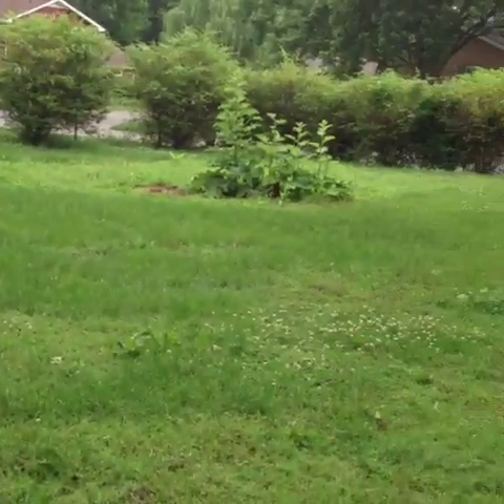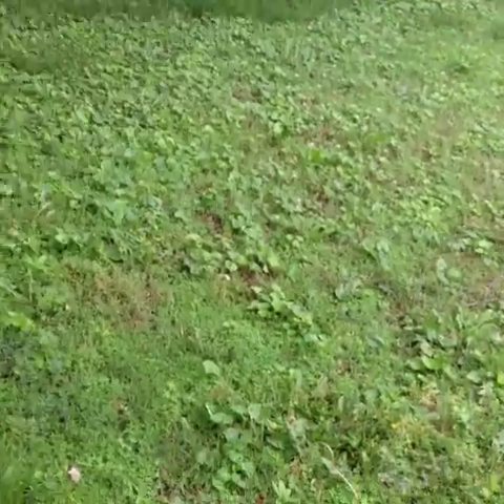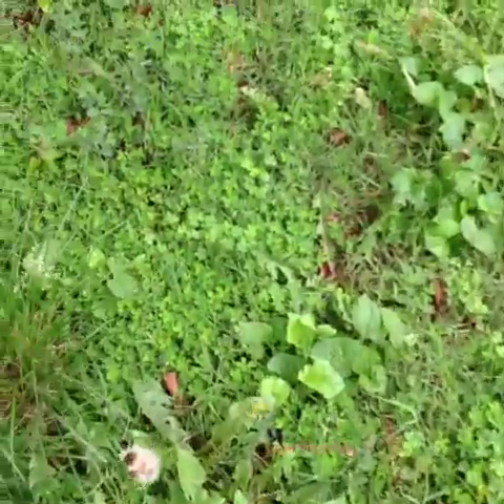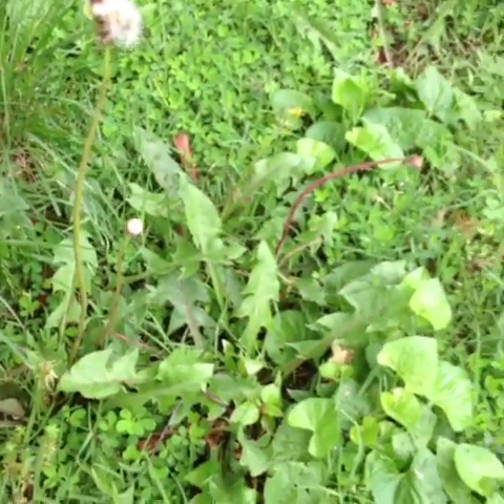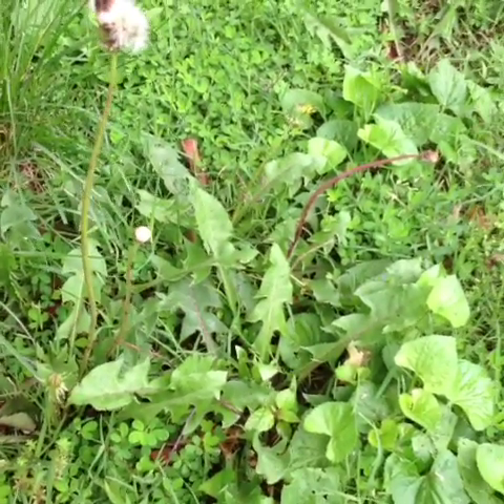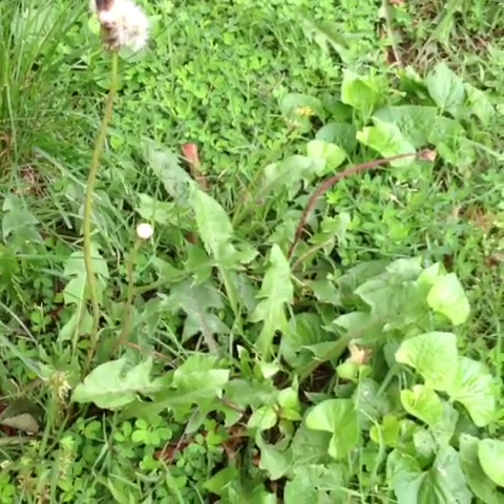We're going to go out into my yard and I'm going to show you what I do a lot of times to start cleansing my liver. See this right here? This is my Whole Foods for today. This little guy right here is your buddy. Stop spraying these things — this is a dandelion. Many of you probably think these are a nuisance, but this little guy holds a lot of cleansing power for your liver.